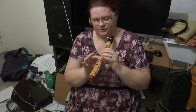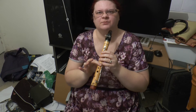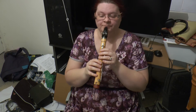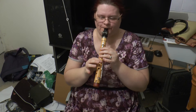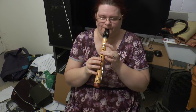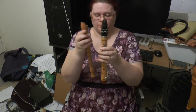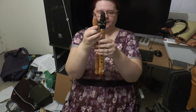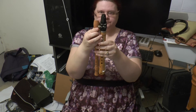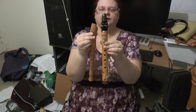Well, not quite. The F is actually just fingered like this, which is a little bit sharp on a normal Descant Recorder, but works for the natural scale. I'll just show you by comparison what a Descant Recorder looks like compared to my Chalamo.